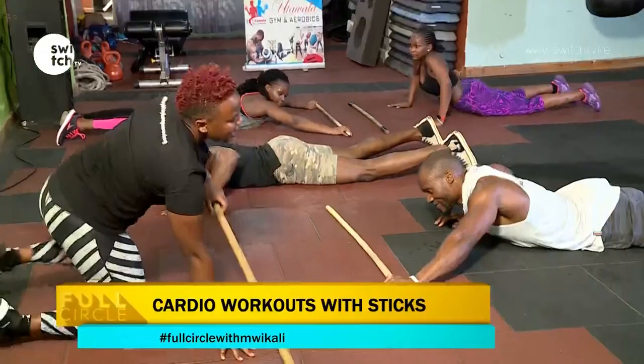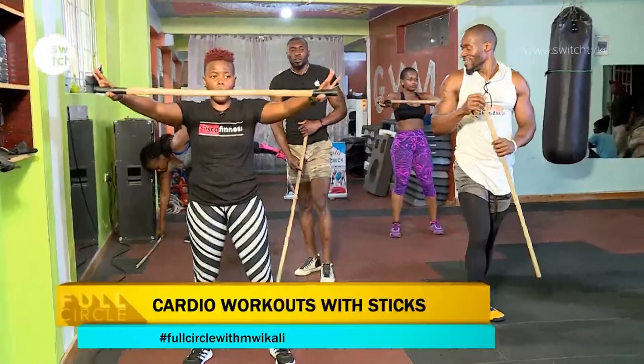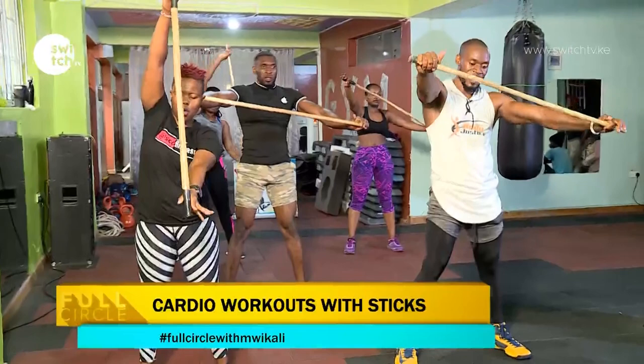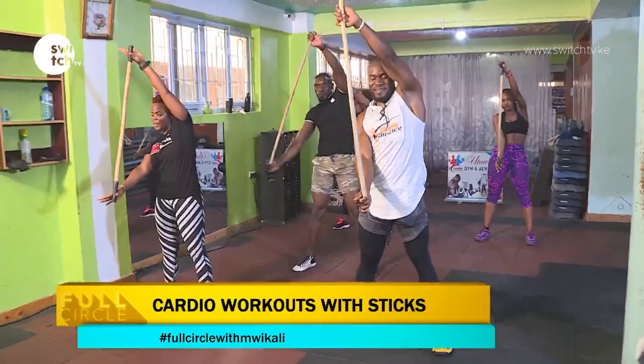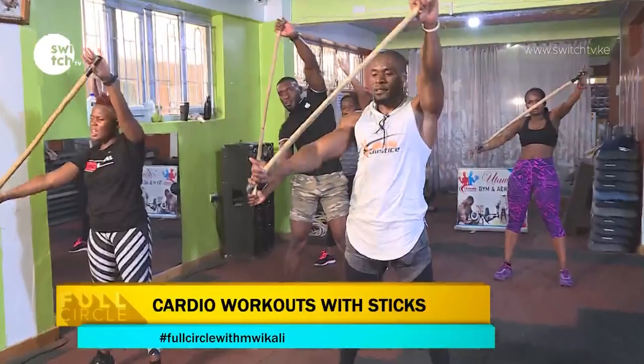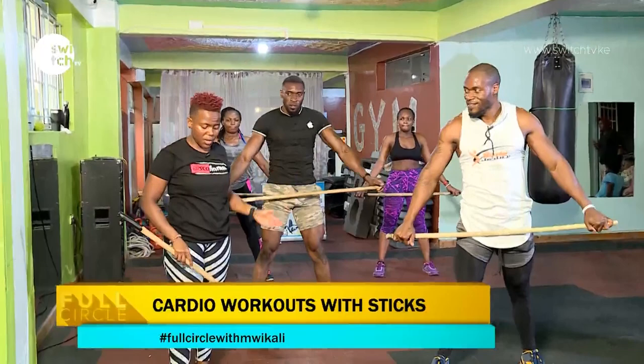Now let's stand up. As we wind up and come to the end of our sticks workout, I want us to stretch. Hold your stick, hold it forward, breathe. Twist and hold it — make sure you're not turning your feet. Twist and turn to the other side. Give me two more — and the last one.